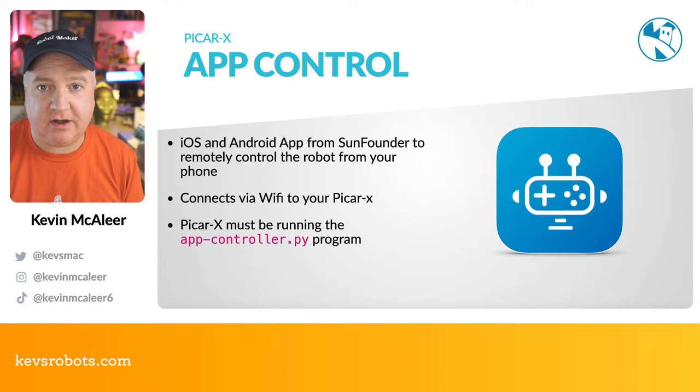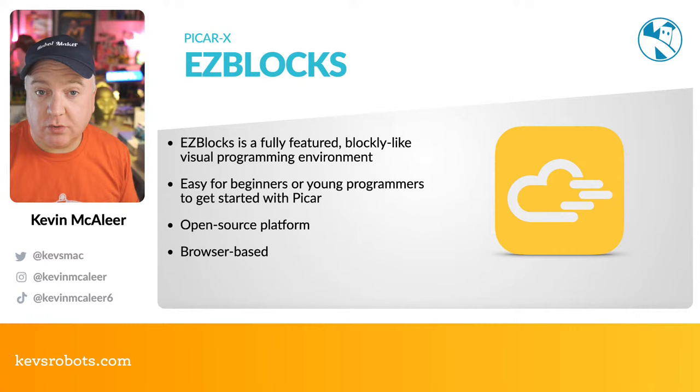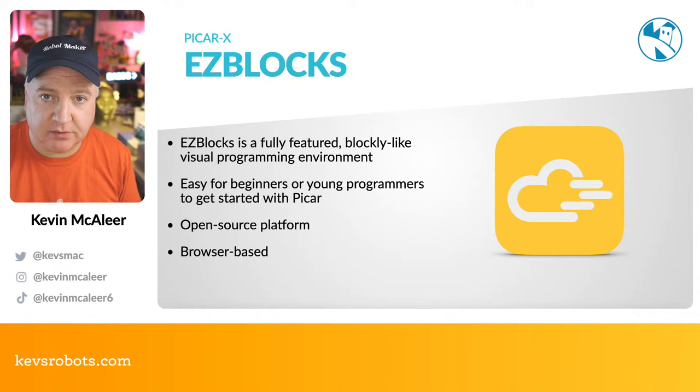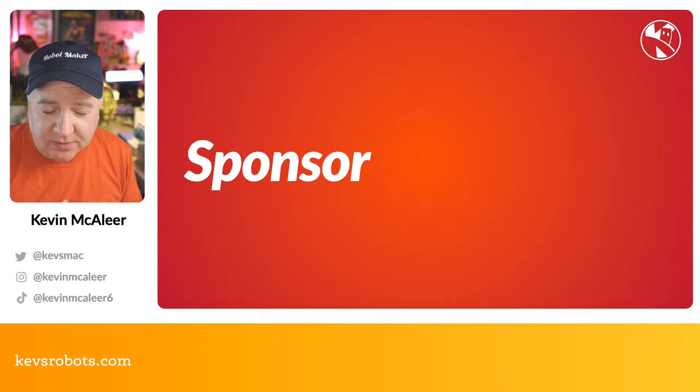EasyBlocks is a fully featured, Blockly-like visual programming environment. It's quite mature — clearly they've been working on it for some time. It's very easy for beginners or young programmers to get started with, and it's all open source so you can extend and modify it as you like. It's all browser-based, so nice and simple to run from anywhere, making it ideal for educational use.